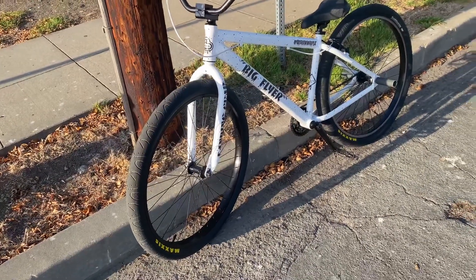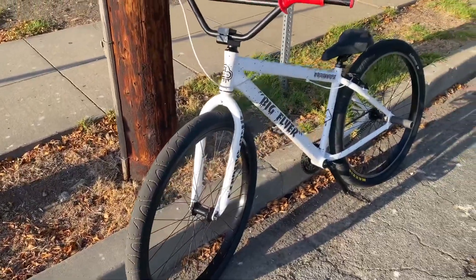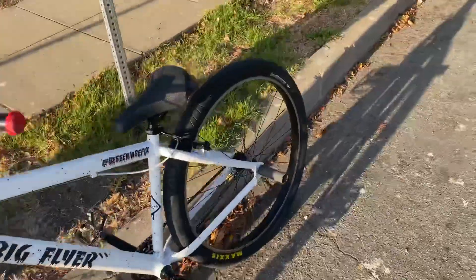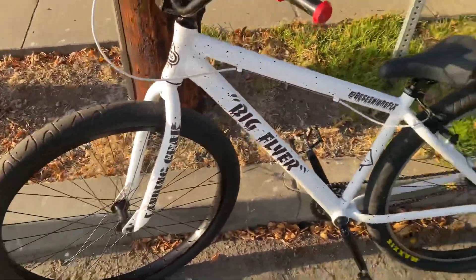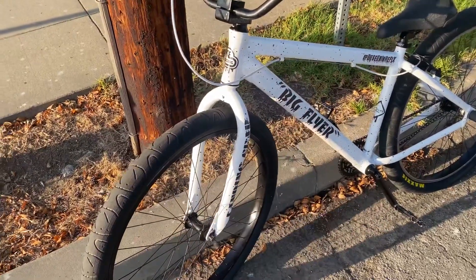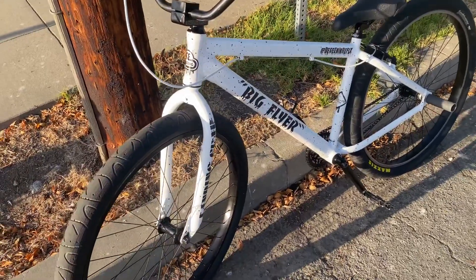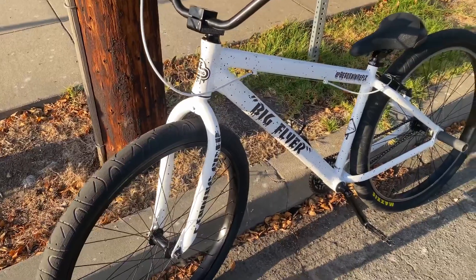It did not come like this — I'm gonna go through some upgrades I put on. When I got it, it was all stock: it had blue SE grips, stock tires, wire everywhere, everything was all messed up. The sticker kit — the Big Flyer decals and all that — was all messed up too.